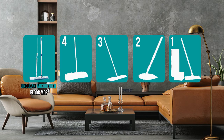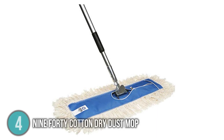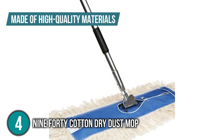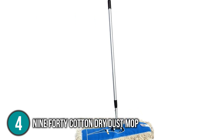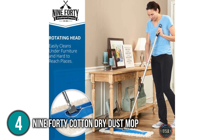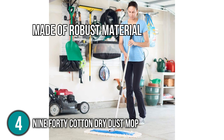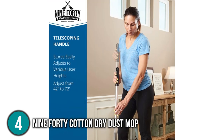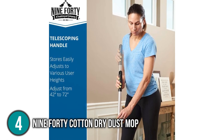The dust mop coming in at number four on our list is the 940 Cotton Dry Dust Mop. It is made of high-quality materials, making it highly durable and long-lasting. Our team was impressed that the mop head can capture all dirt on the floor in just a single sweep. This mop is quite versatile since it can clean floors, walls, ceilings, and even windows. Its handle is made of robust material and can be adjusted to different heights, allowing anyone from short to taller adults to clean comfortably. The adjustment mechanism also allows it to reach high places such as the ceiling.